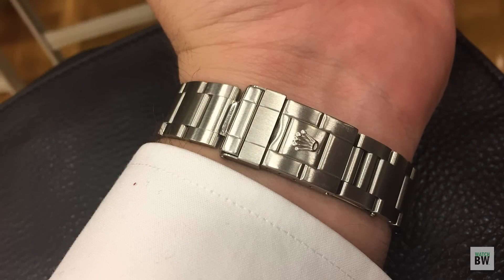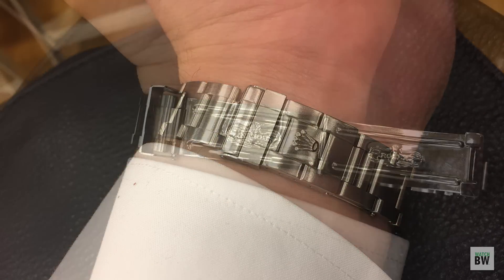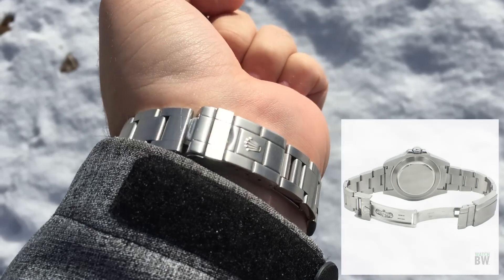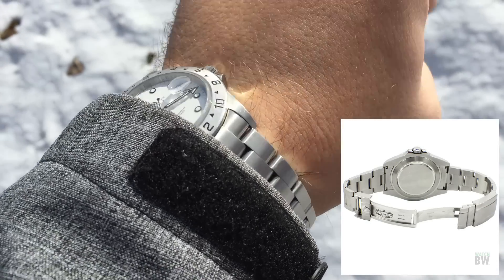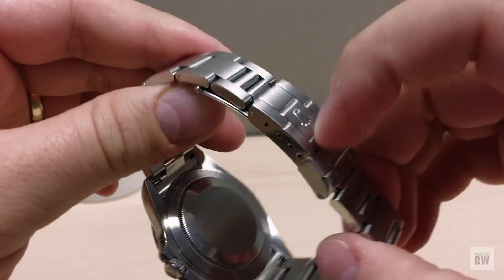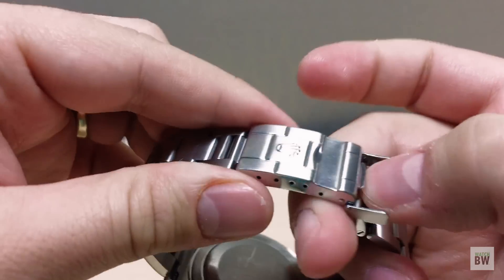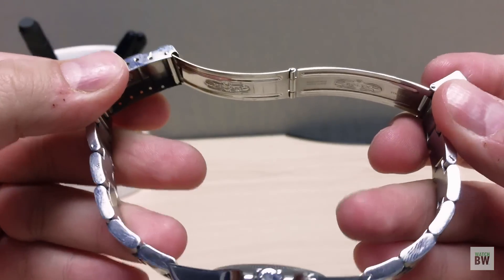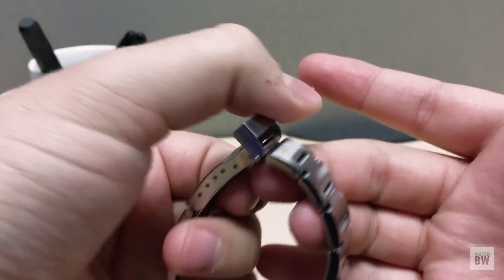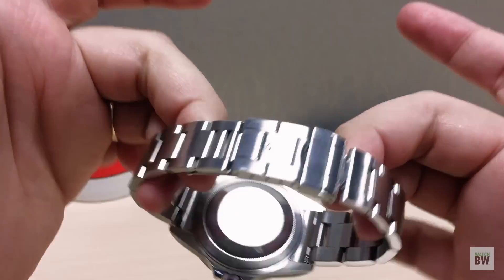Now let's talk about the dislikes. The big one that you hear most often is the pressed metal clasp and the hollow center links in the bracelet. I will say I much prefer the newer, heavier, solid, milled-out clasp and center links of the current lineup — there's no question about that. But don't discount these older clasps too quickly. Yes, they are lightweight, but they're adjustable, they're very comfortable, and this doesn't affect the performance. They hold up very well over the years.